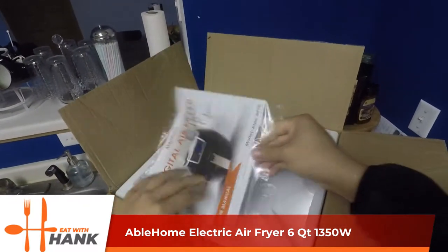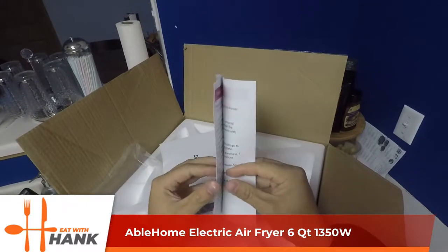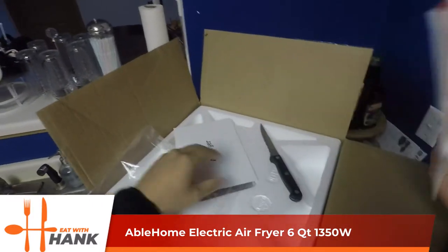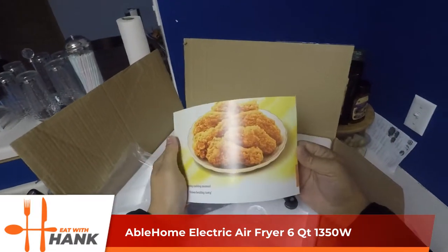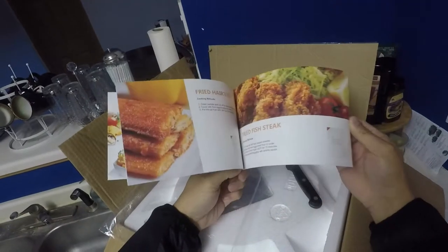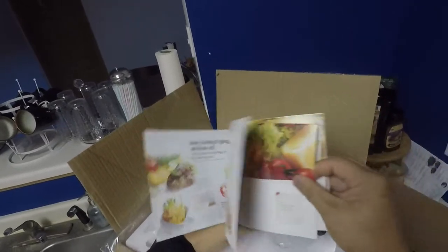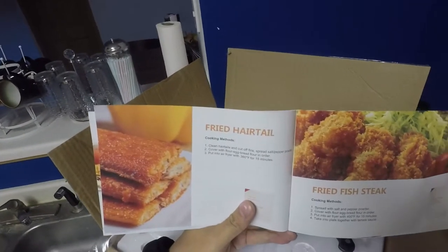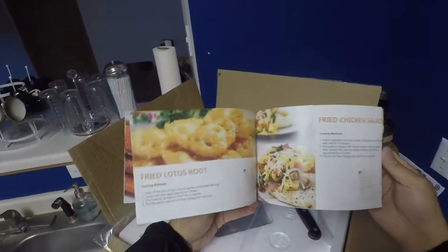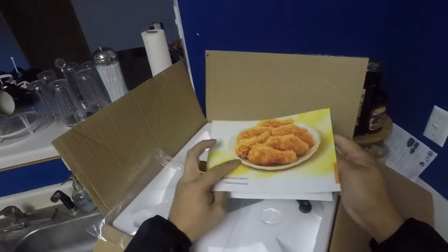It comes with a recipe booklet with simple instructions. The recipe booklet includes things like fried hair tail — we learn something new every day. Nice graphics, and the recipe looks pretty simple.